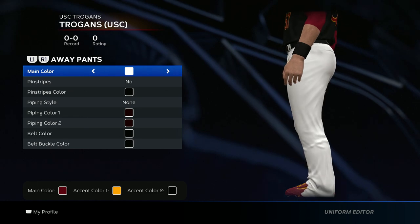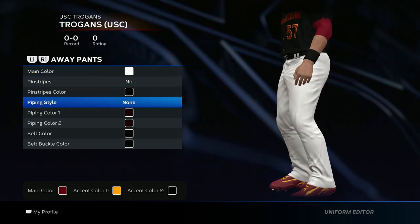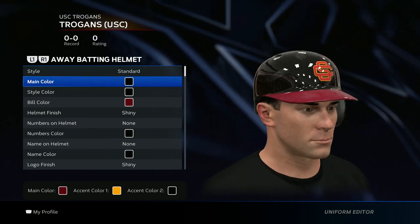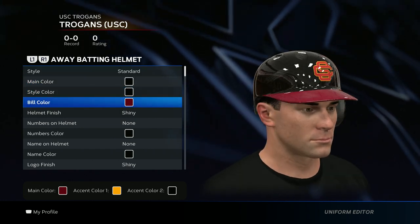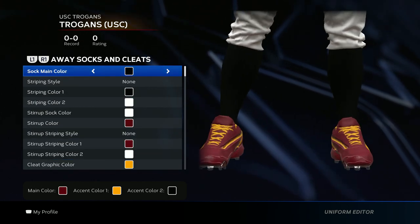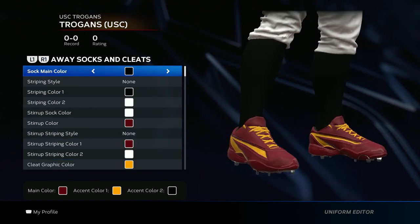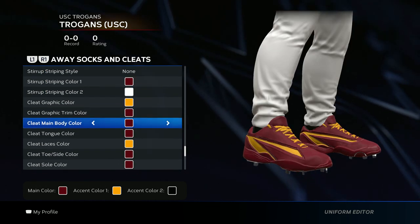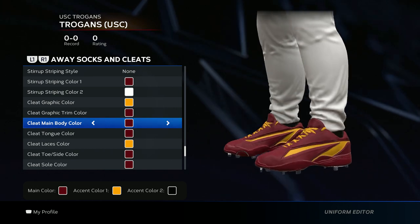For the pants, go main color white, no pinstripes, no piping style, belt color black. For the helmet, go black, black, maroon, and throw on the hat logo. For the socks and cleats, the only thing I want you to follow is the sock main color which is black — everything else keep it in the color scheme, but you can do your own thing. I did my cleats like this.